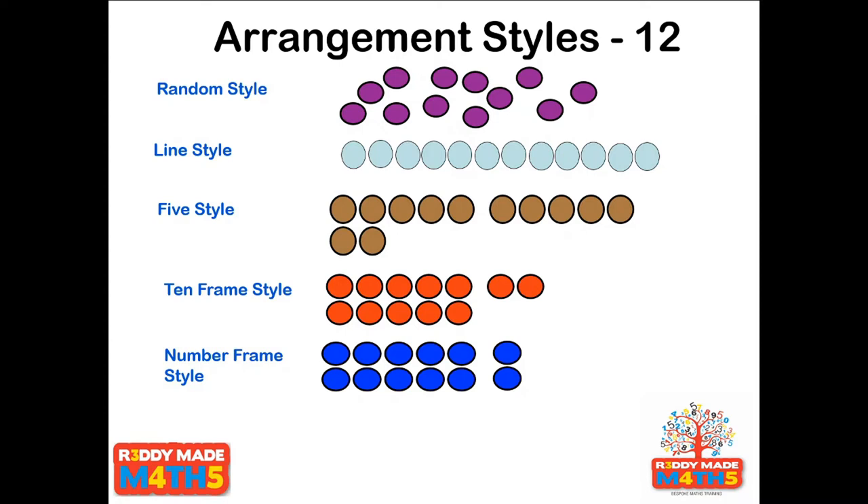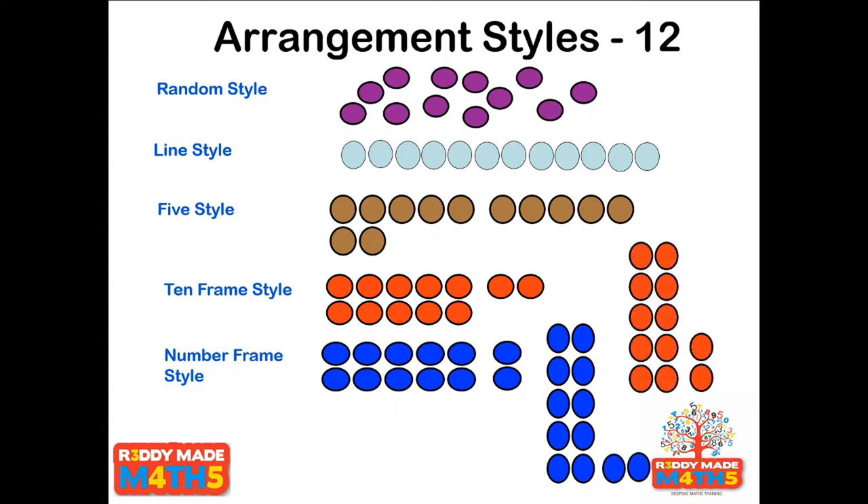Number frame style or Numicon style shows how that can be developed further. With both Numicon and the tens frame, you may wish to turn them the other way — so they build up: with Numicon, one, two, three, four, five, six, etc. horizontally; with the tens frame, one, two, three, all the way to ten and then start a new one, two. They look similar but they're not exactly the same. These last three are all fantastic images. If we keep working on them with children in early years for smaller numbers, it will just become second nature.